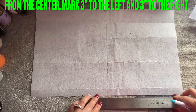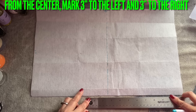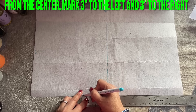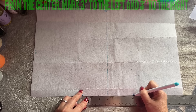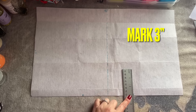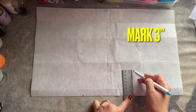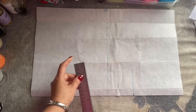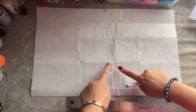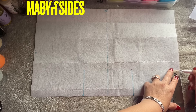On the bottom here, to the left and to the right, you're going to mark three inches each on the left and the right. So three inches right here and three inches right here. Now I'm going up three inches — make sure it's even, it's very important. From here I'm going to connect all the way from one end to the other end, three inches.